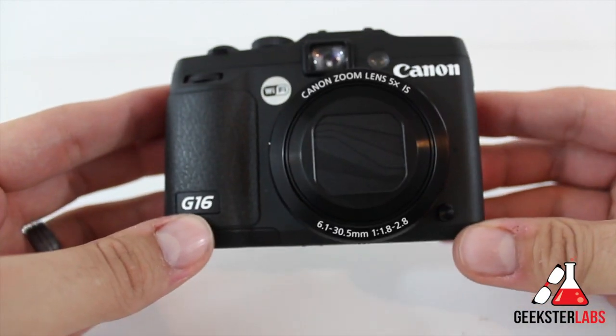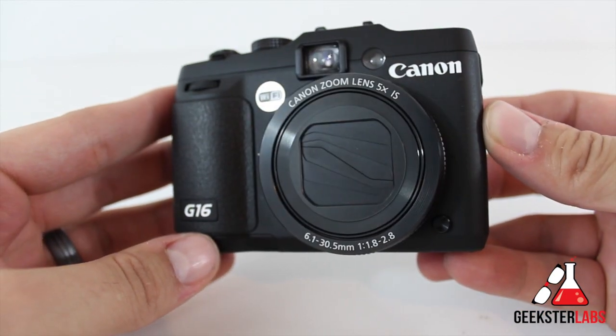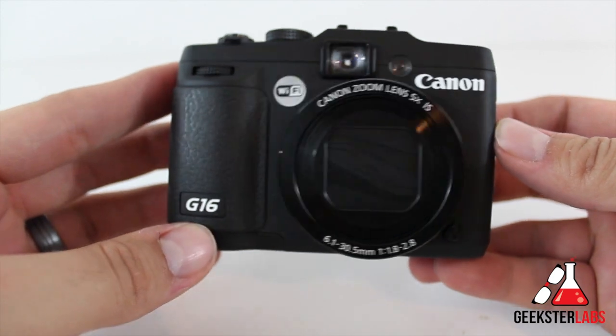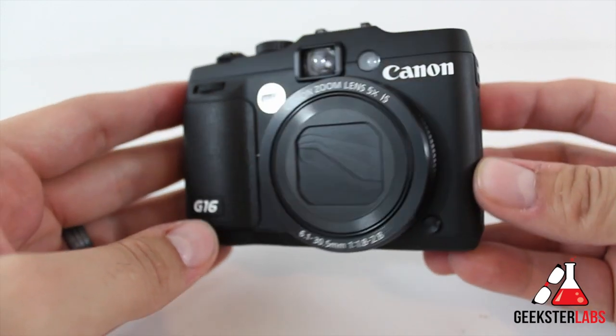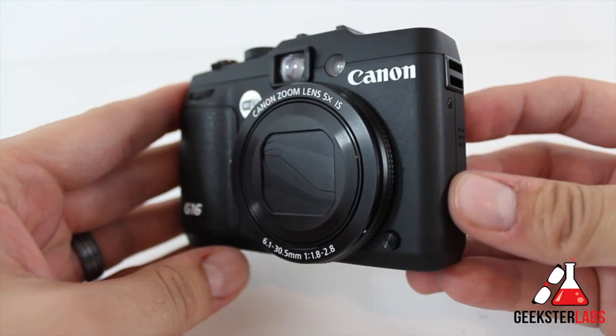So let's get into it, guys. First off, this is a physical tour of the Canon G16. This is what you would call an advanced point-and-shoot camera. It's definitely not a DSLR, but it does offer some features and settings that are going to be pretty similar — those of you used to using DSLR cameras will find it very familiar.